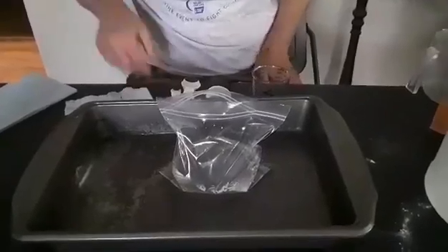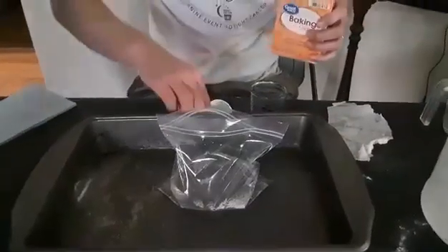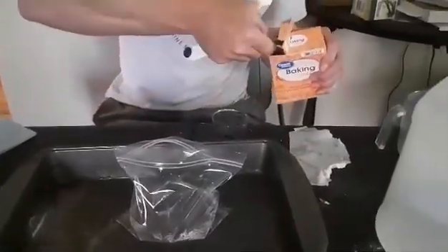Then we're gonna do about a tablespoon of baking soda in a tissue, because that's gonna be our time release — gives us a little bit of time to seal the bag before the baking soda hits the vinegar.